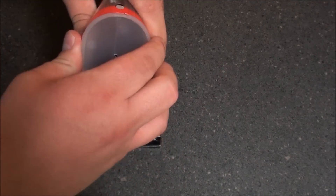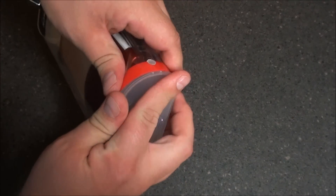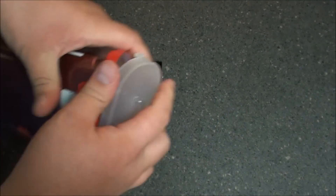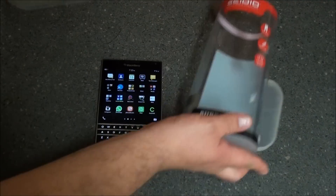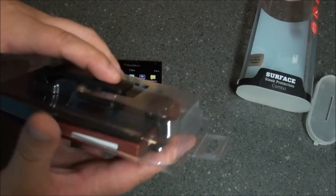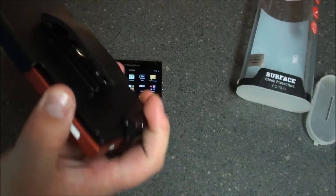Let's take a look at it, let's get into it. These tabs are a wee bit tricky — get that out of there. As I said, it is retail packaging.